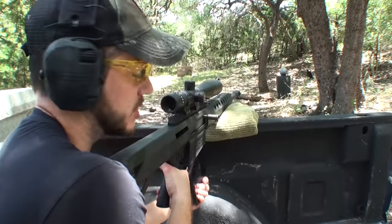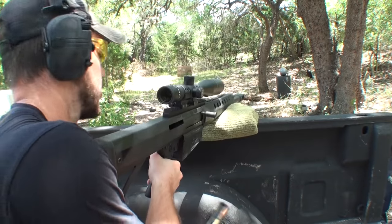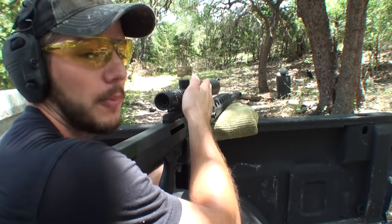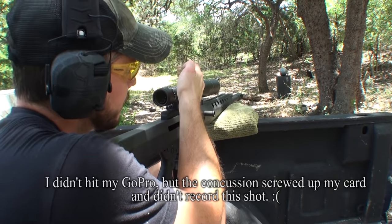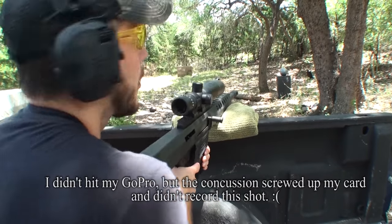I don't think I'm going to find it, so let's just step up the game and go straight to the 50 BMG. Two-part question: first part, will a 50 BMG — holy cow — go through that ball of tape? The second part of the question is, will I hit my GoPro, which is about 5 inches away from the ball of tape? Only one way to find out both of those answers.